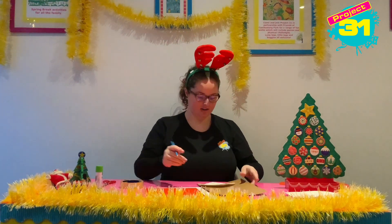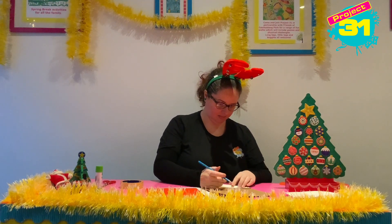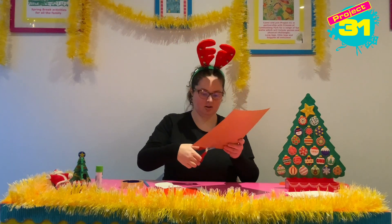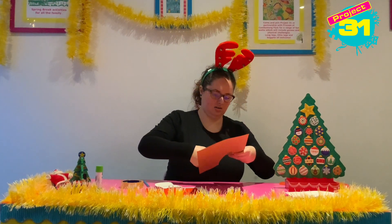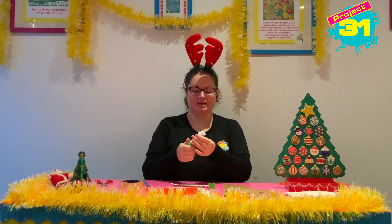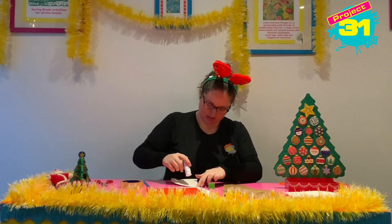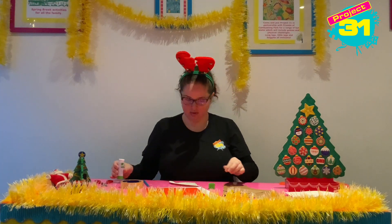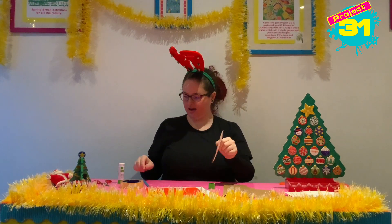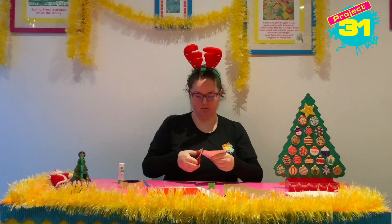Then you're going to take your brown card and your quarter of paper plate and you are going to draw round the paper plate. We can cut out the part of the card that looks like the paper plate and then we're going to use our glue to stick the card on top of the plate. If you've got any little bits sticking out, trim them off so we don't see any of the white plate, just the brown card.